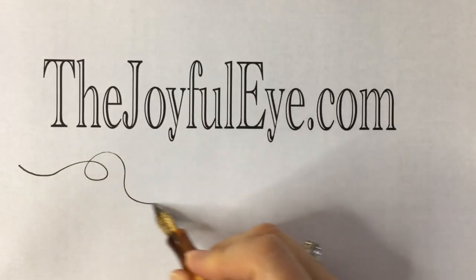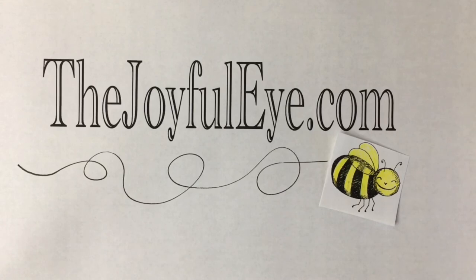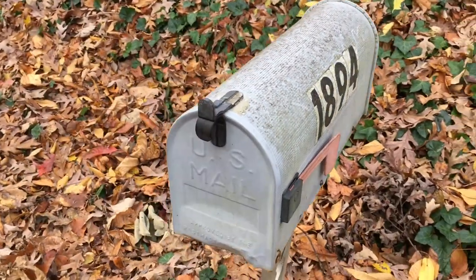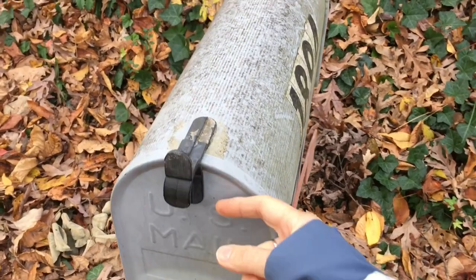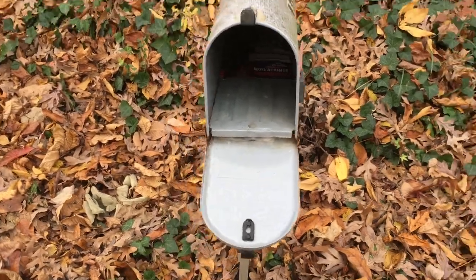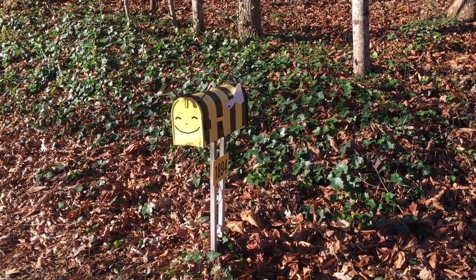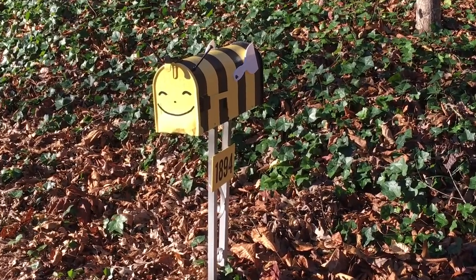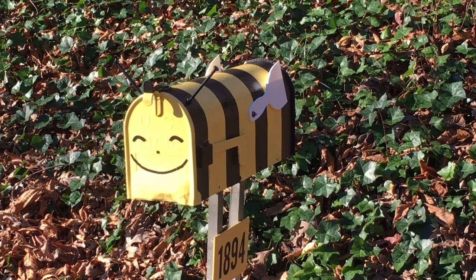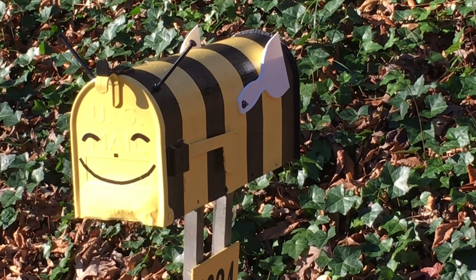Hi, I'm Joyce Alice, and this is the Joyful Eye. We had an old, beat-up, crummy, really crummy mailbox — it was a disgrace, really. And I made it into a cute bumblebee mailbox. In this video, I'll tell you how I did it step by step. I made some mistakes along the way, and I'll tell you about those too, so you can avoid them.